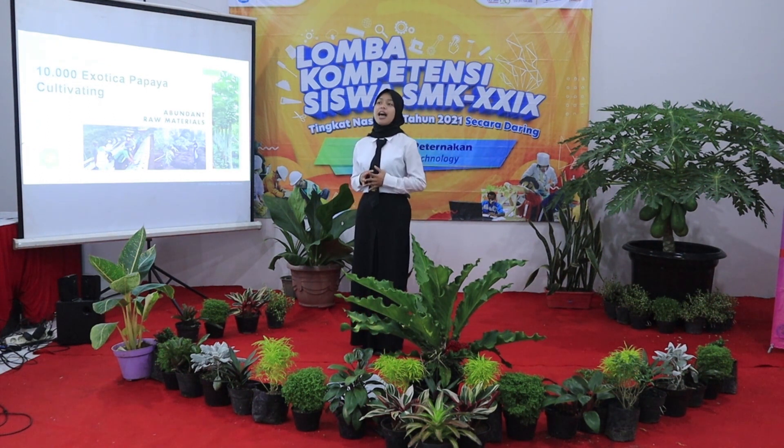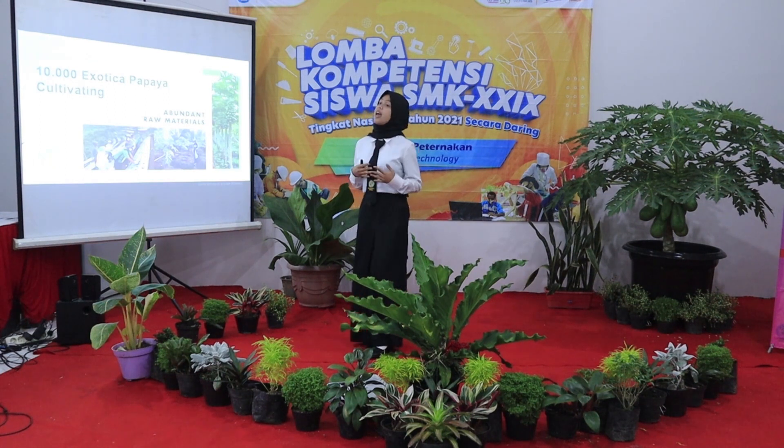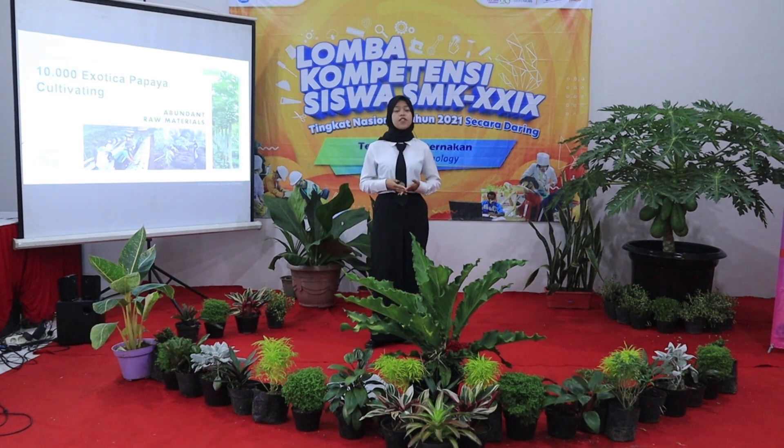Every week our school has 10,000 exotic papaya trees. Next, we have six to seven hectares of land for planting papaya. So, we have abundant papaya leaves as the raw material.